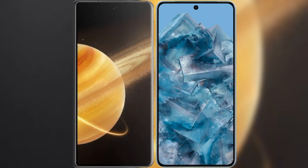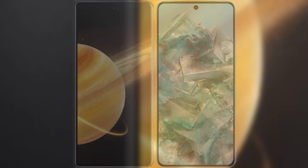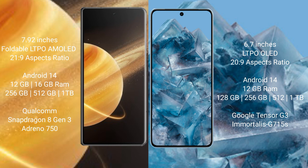I will compare the new Honor Magic V3 with the Google Pixel 8 Pro. The Honor Magic V3 comes with a 7.92-inch foldable LTPO AMOLED display with an aspect ratio of 21:9. The Google Pixel 8 Pro comes with a 6.7-inch LTPO OLED display and an aspect ratio of 20:9.